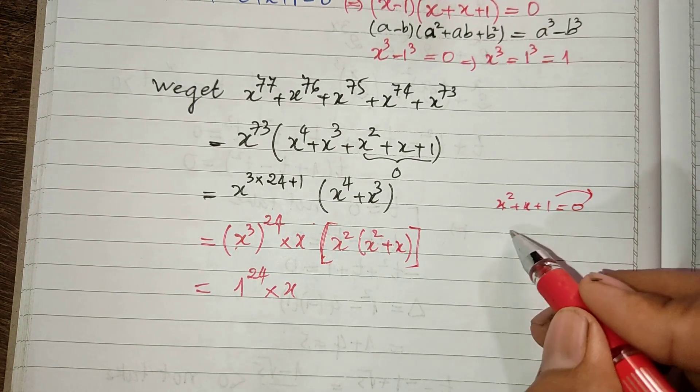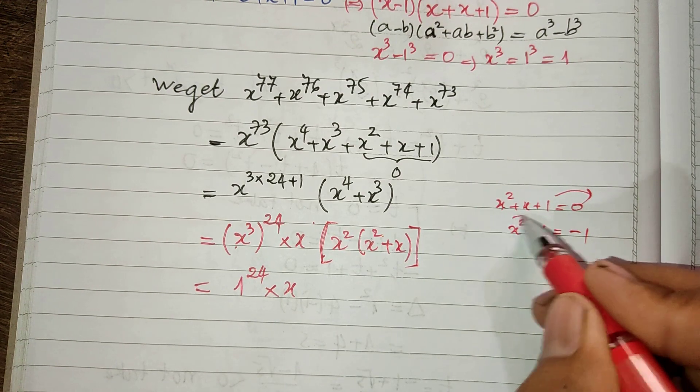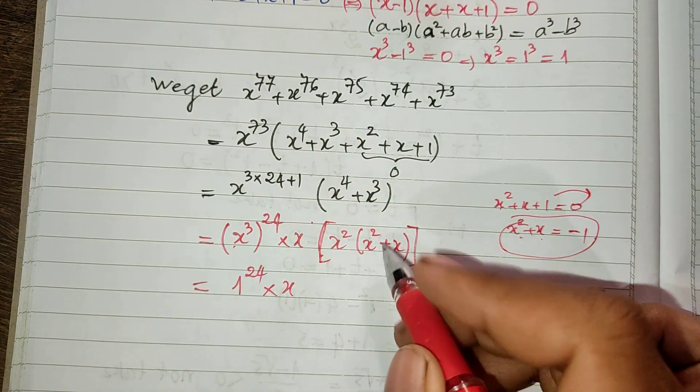From h squared plus h plus 1 equals 0, I move 1 to the right hand side and we get h squared plus h equals minus 1. I replace h squared plus h with minus 1 in this equation.